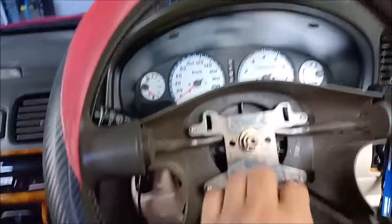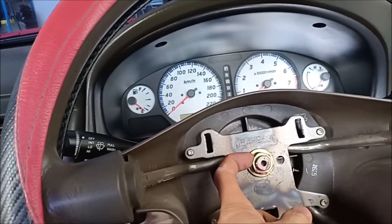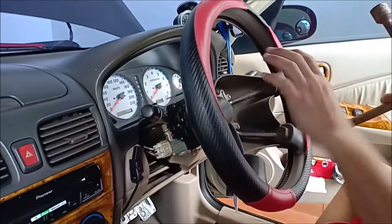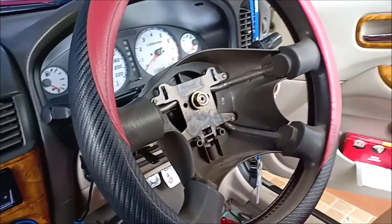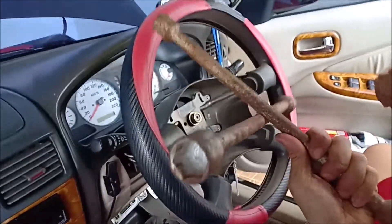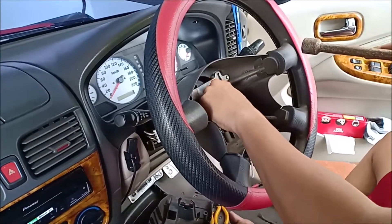Now what we're going to do is remove this nut here. I'm going to find the right tool to remove it. So now we've removed the front panel of the steering wheel. The next thing is to remove this nut. I already loosened it using this cross wrench — the one used to replace your tire. And remove this nut.